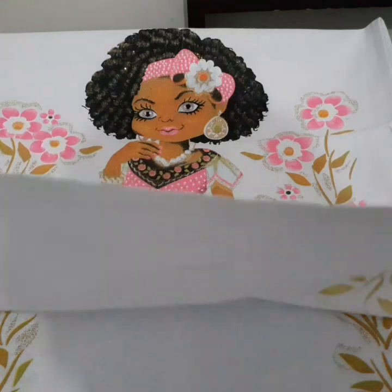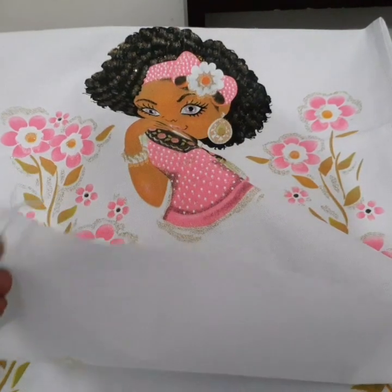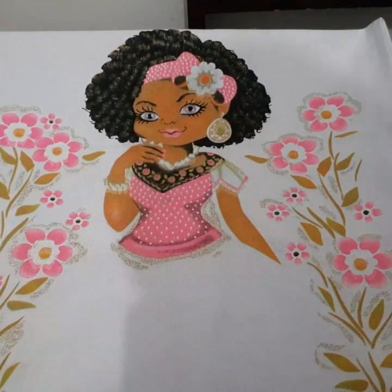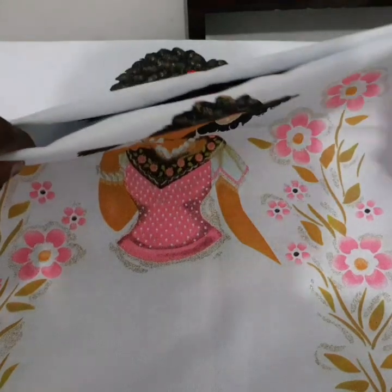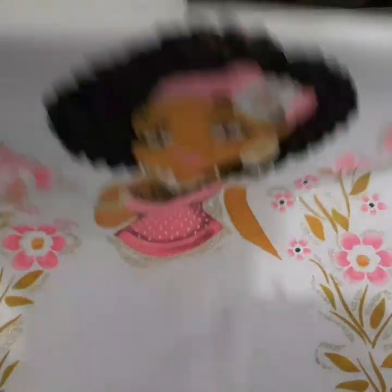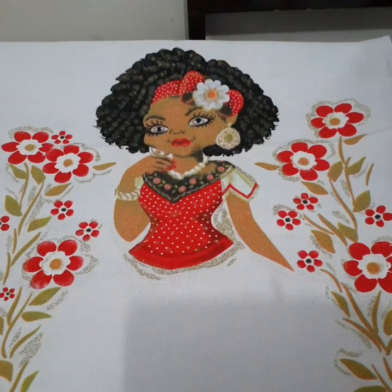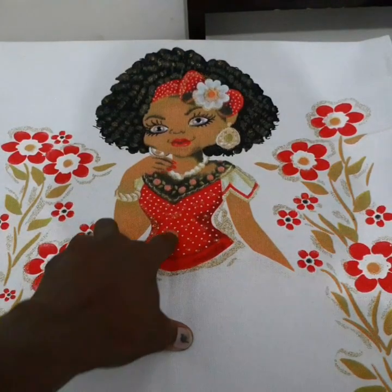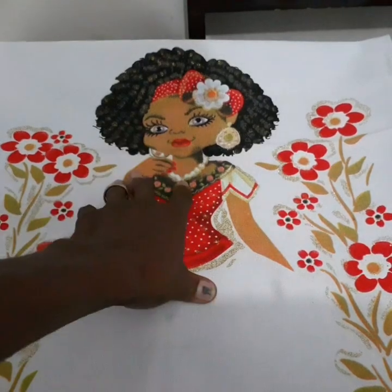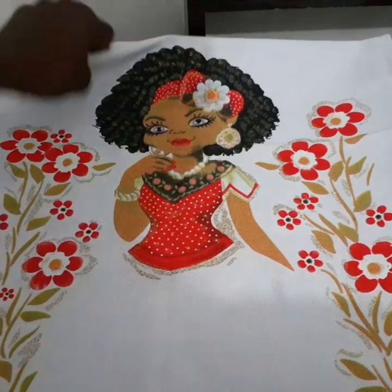Mas antes eu vou estar ainda costurando nessa parte aqui, que ele não vem costurado — só vem costurado de uma parte. Comprei dois dessa da boneca — dois rosa.